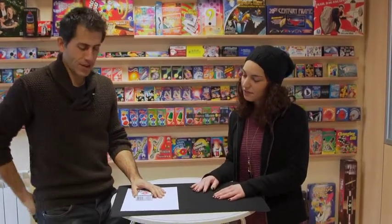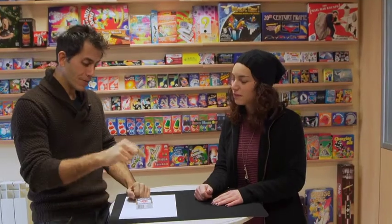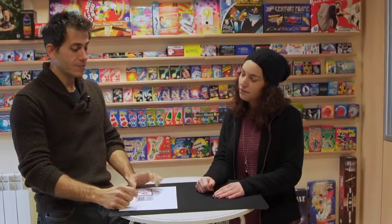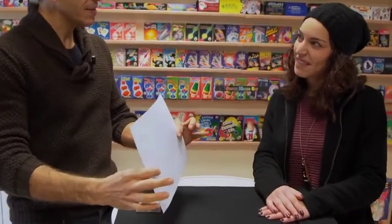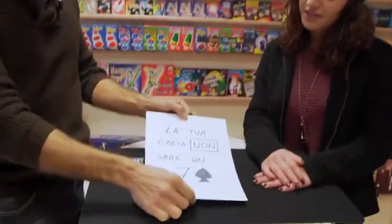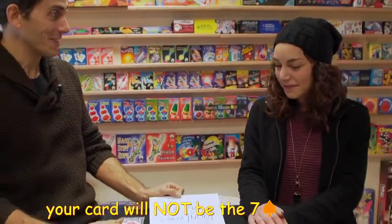We'll take these away. Now, which card did you catch? Three of diamonds. Three of diamonds. Remember, this sheet is hiding something. I had predicted that. Let's see. You chose the three of diamonds. I predicted your card would not be the seven of spades. So it's 100% correct.